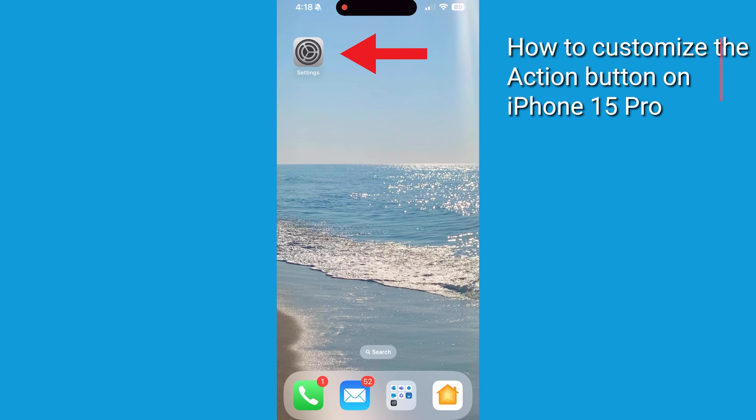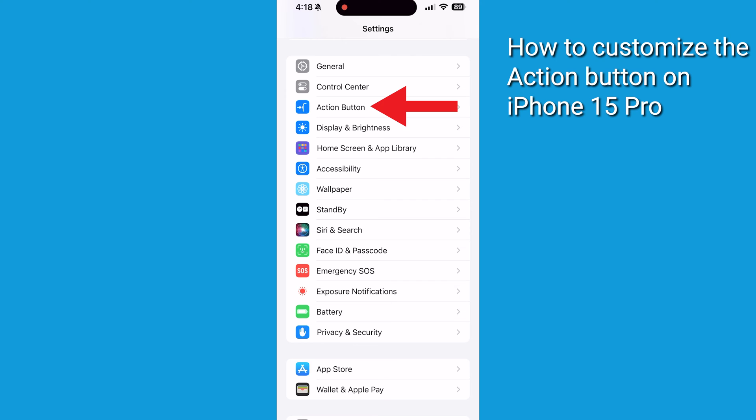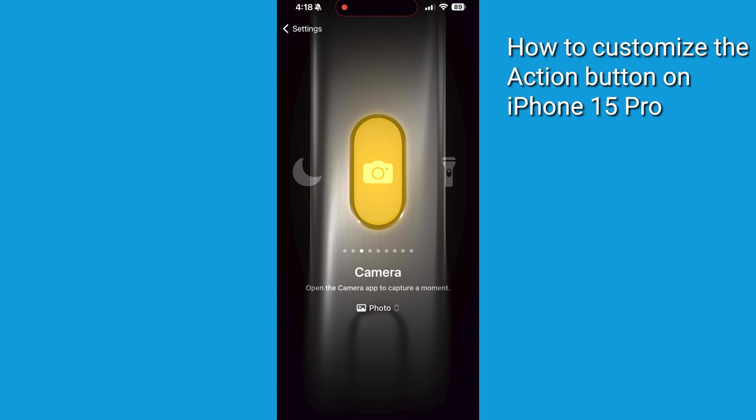Want to know how? To customize it, go to Settings, then Action Button. To choose an action, swipe to the action that you want to use. Its name will appear below the dots. Each action will have its own icon, such as a camera for opening up your camera app, or a flashlight for turning on your flashlight.